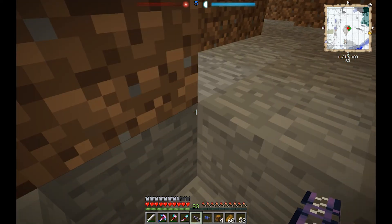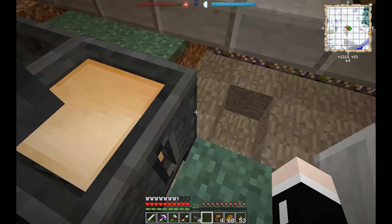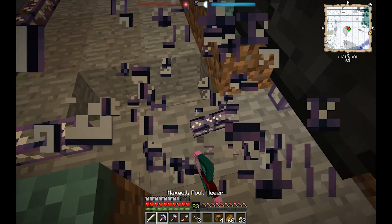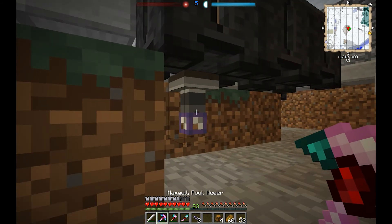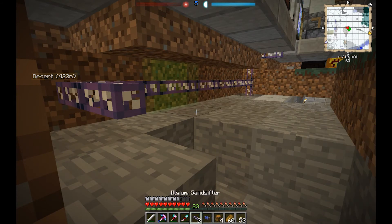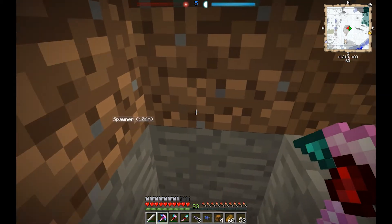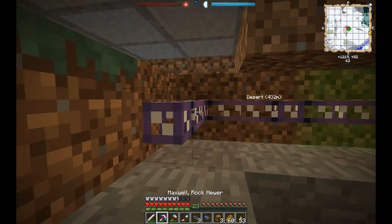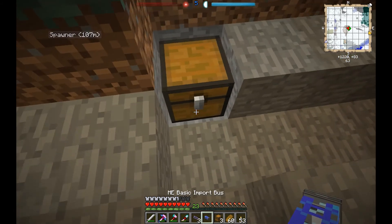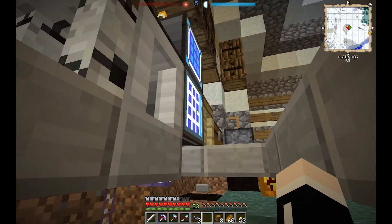If we put the regular import bus right on it — let's find out. It didn't actually pull it out, and there are no special settings for that. But over here with the chest — let's say we put cobblestone in here. It gets pulled out and put in the system.